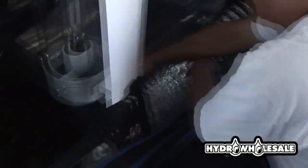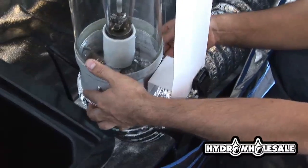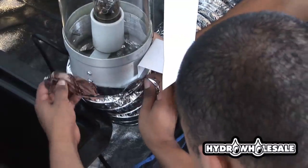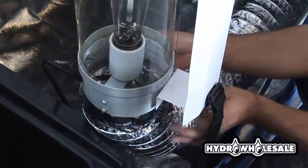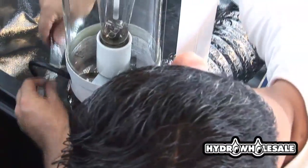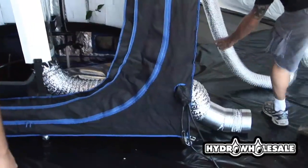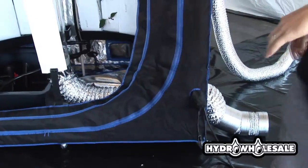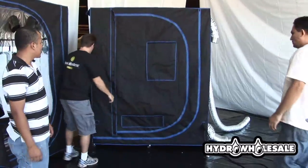Here we are connecting the bottom 6-inch ducting to the air cylinder, which will bring in fresh air from the ground and move it through the air cylinder and then out the top of the tent. Ideally, when we duct our 4-inch and 6-inch non-insulated ducting, we would like to duct the air outside of our growing environment. This way, we have fresh air being pulled in from the bottom and the heat from our light is not increasing the surrounding temperature of the tent.